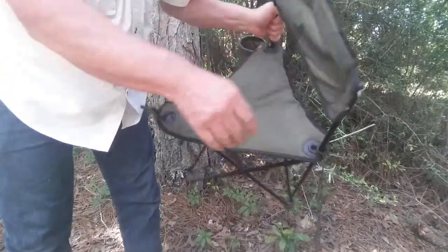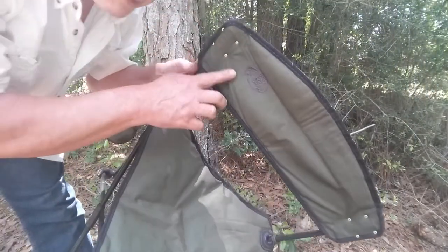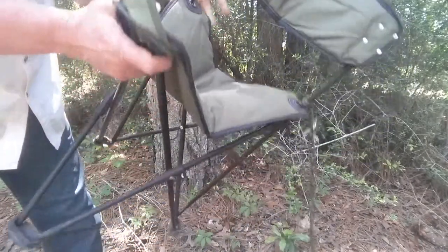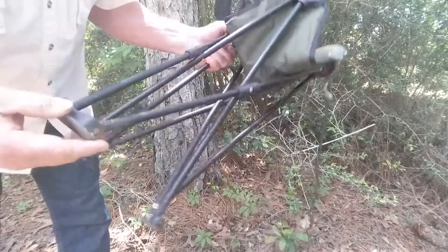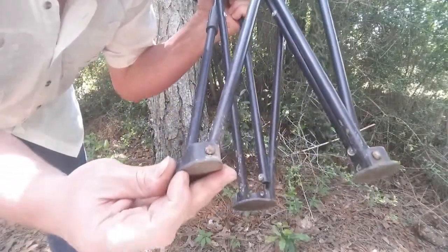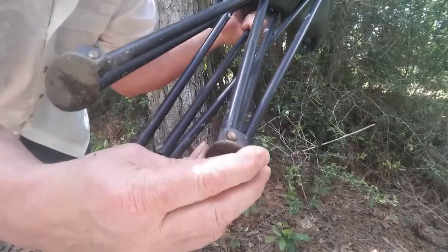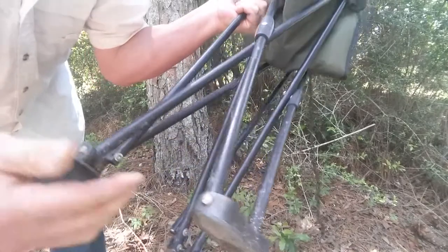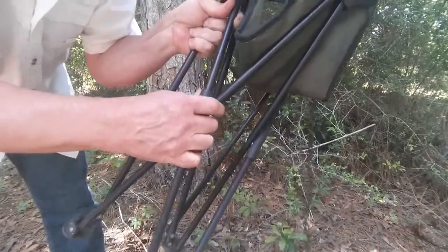That was one problem with it, and I think this is a Bass Pro Shop chair. The rest of it I have not had a problem with. All the pieces on the bottom are riveted — no problems at all, they haven't broke. Like I said, I lean back in this all the time, put a lot of pressure on it, and it's all stayed in one piece.